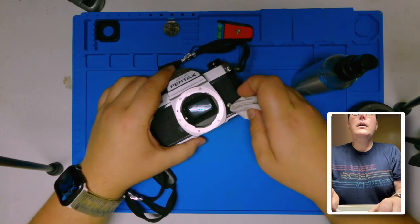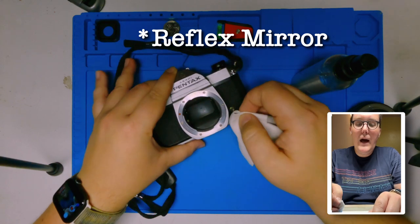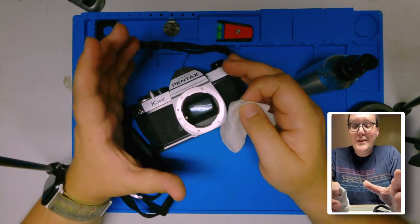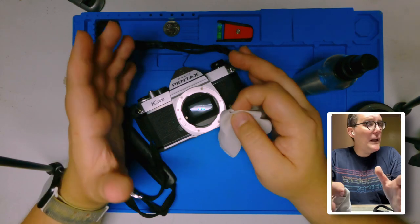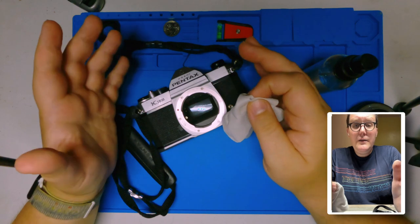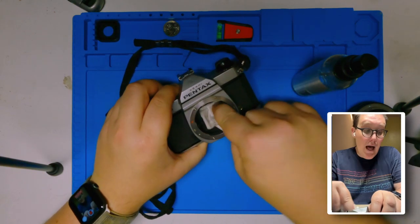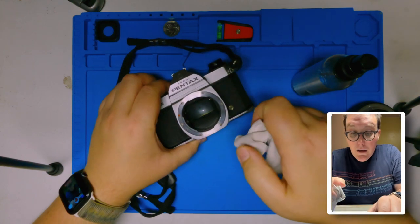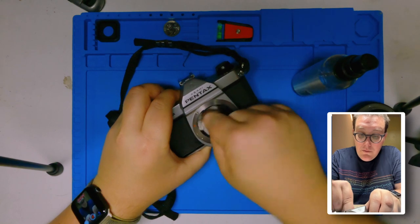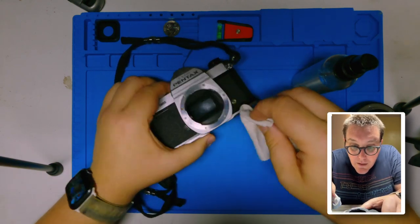So the main thing that we're going to do right now is clean this piece of glass. Generally what I do is I have a cleaning pen, a lens pen, that I use to clean this out. But since I did not bring that with me — shame on me, I really should have thought to do that — I'm just going to very carefully wipe this down.